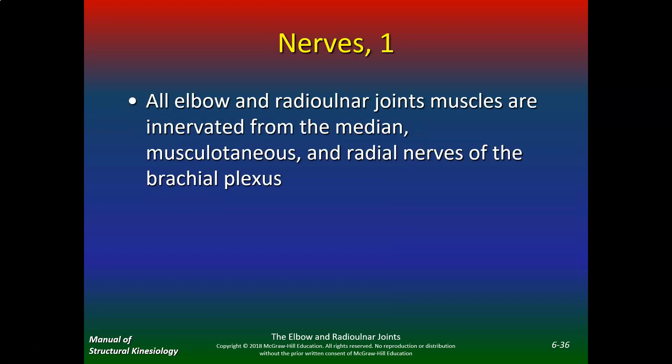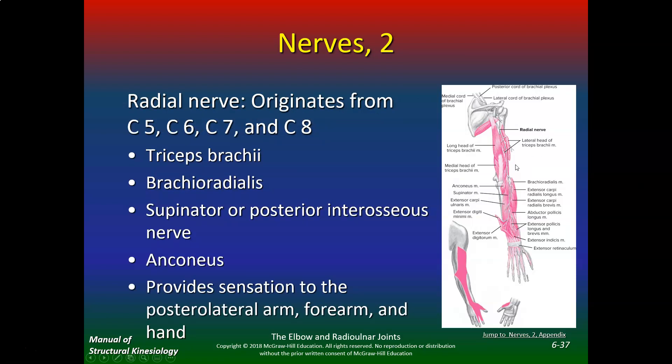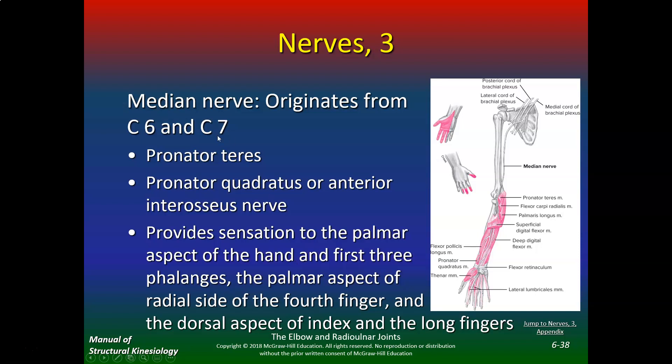All elbow and radial ulnar joint muscles are innervated from the median, musculocutaneous, and radial nerves of the brachial plexus. If you damage the radial nerve — which originates from C5, C6, C7, C8 — the affected muscles are the triceps brachii, brachioradialis, supinator, anconeus, and the posterior interosseous nerve, providing sensation to the posterior lateral arm, forearm, and hand. If you have damage to the median nerve, common in carpal tunnel, originating from C6 and C7, it affects the pronator teres and pronator quadratus, providing sensation to the palmar aspect of the hand and the first three phalanges.